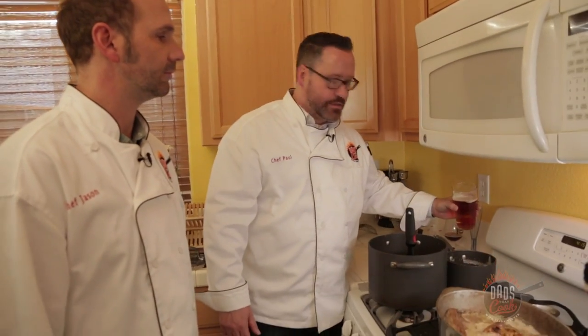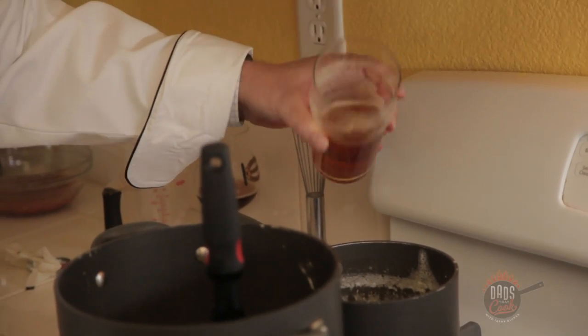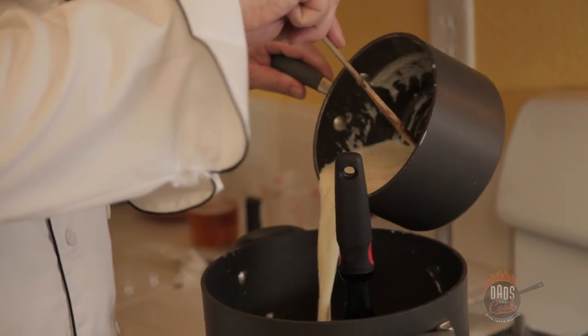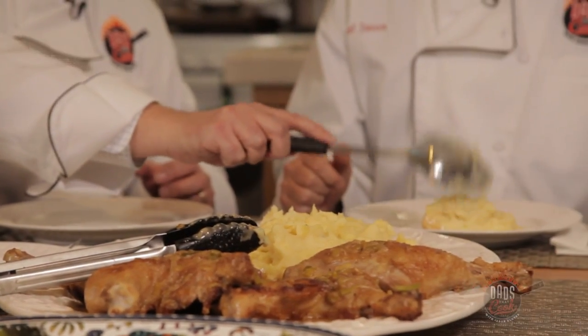Now is the time we add the beer — the IPA. I'm going to do about half. The nice thing about this is you can add it to taste, depending on the consistency of the potato you want. That's really good. It's not overpowering — it's not like, oh, I'm having beer potatoes. I really love it. This is good stuff, guys.